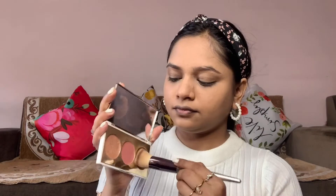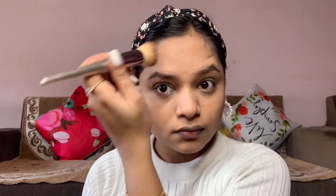Next is contouring — we use a dark shade. You can see the jawline where the bones are, applying the dark shade there. We contour on our forehead bones at the highest point and along the jawline. If you have a double chin, applying the dark shade there will create a shadow that hides that extra part.